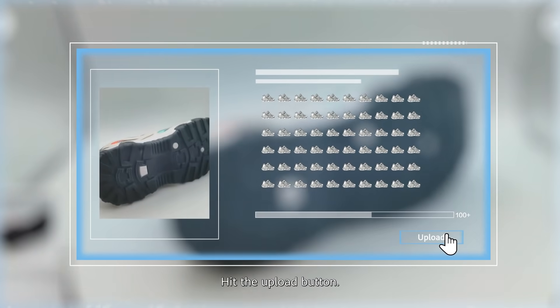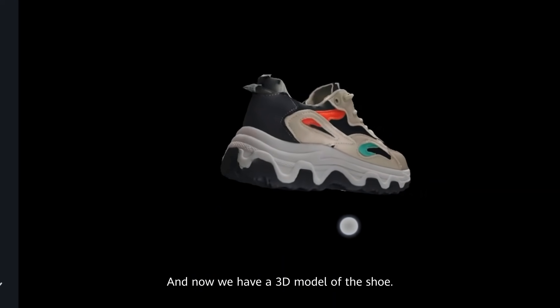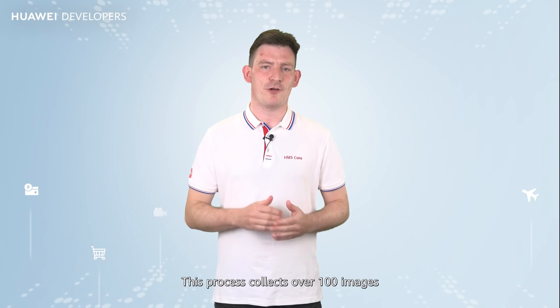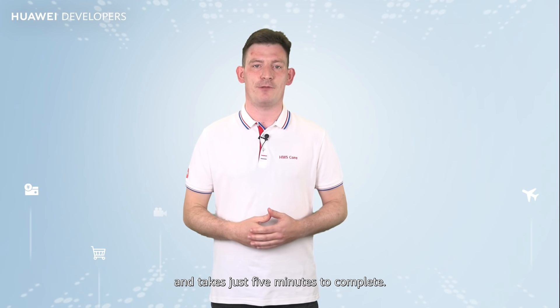Hit the upload button, then perform the following operations according to the app instructions. And now we have a 3D model of the shoe. This process collects over 100 images and takes just 5 minutes to complete.